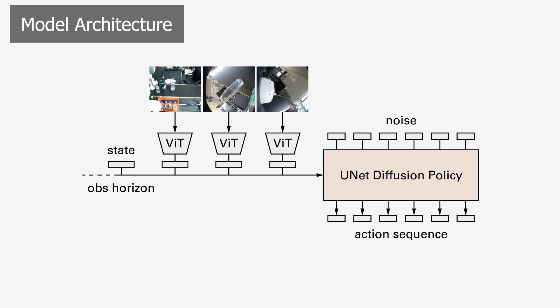Our model recipe involves a unit diffusion policy, in which an action chunk is iteratively denoised conditioned on past observations. For end-effector poses, for both actions and observations, we use a relative representation, such that each pose is represented as relative to the last observed pose. For joint angles for the hand, we use an absolute representation.